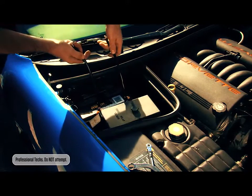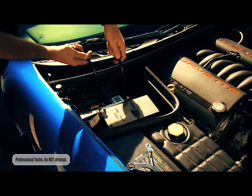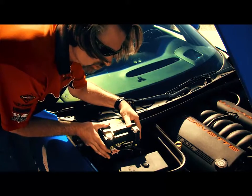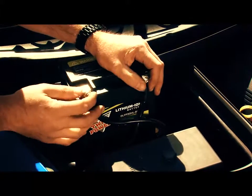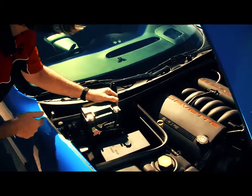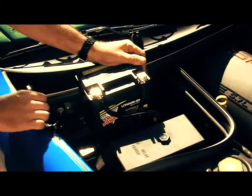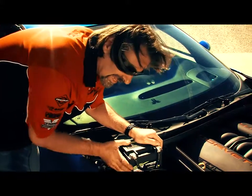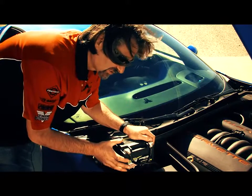We simply extended the standard battery cables so we can access them with this motorcycle battery. Now I'm putting this 625 cold cranking amp dresser battery in here. We've got it all hooked up and snugged up. I had no doubt in my mind that the 625 amp dresser battery would crank this right up. Success.